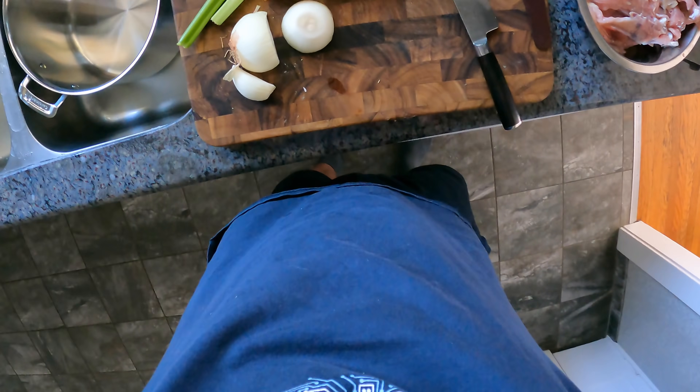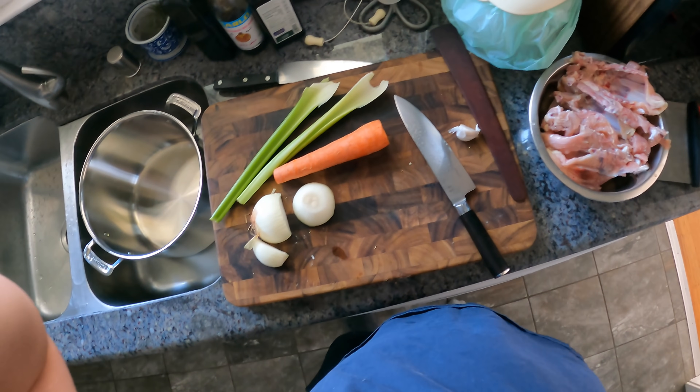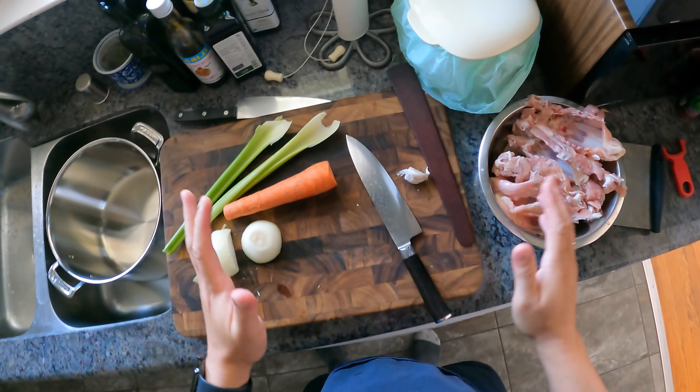Hey everyone, it's Kenji. I'm still in my temporary kitchen here, but I'm about to make some chicken stock, so I thought I'd show you how. What I'm going to end up doing is making a sort of really rich chicken jus, like a chicken demi-glace. But it starts with chicken stock.